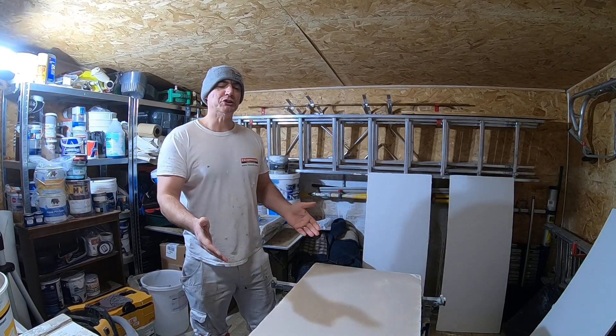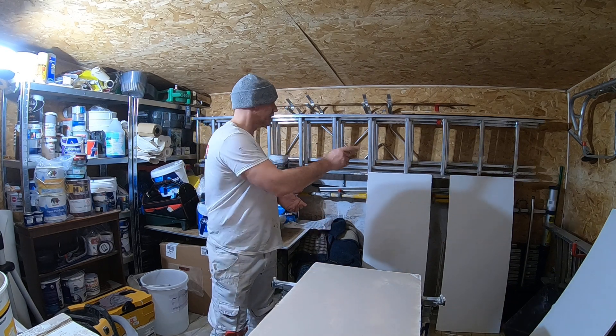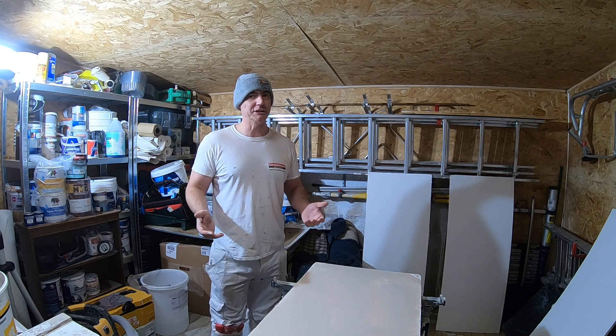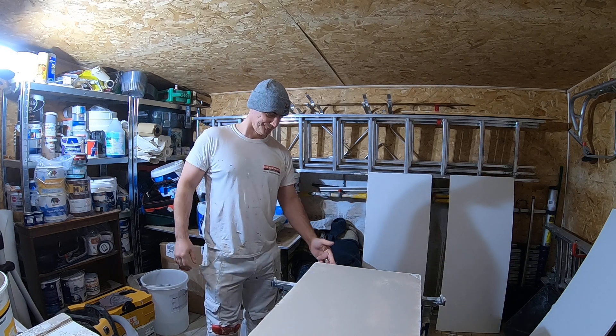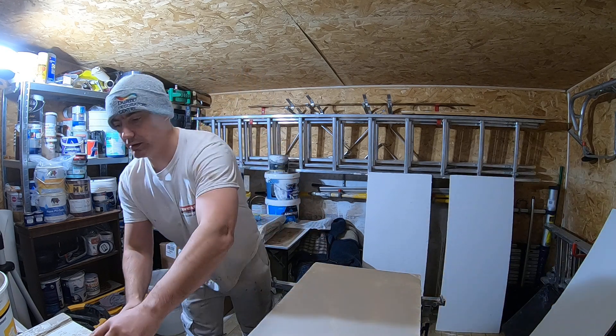That's a demonstration of one side of one board. I think there are six boards that have got to do both sides on each board, so it's 12 sides. So you can imagine how long that's going to take me today — a good hour or so.